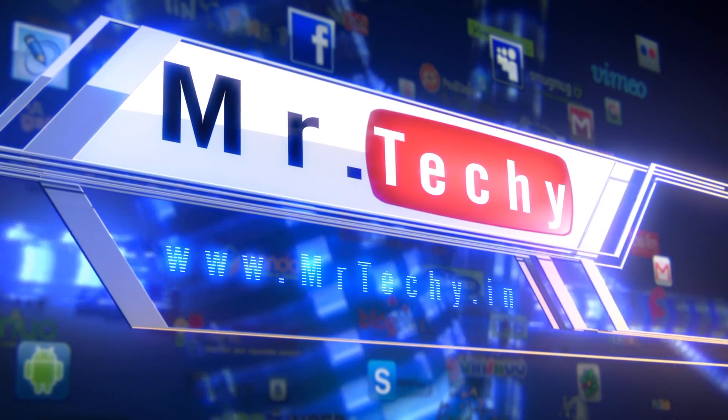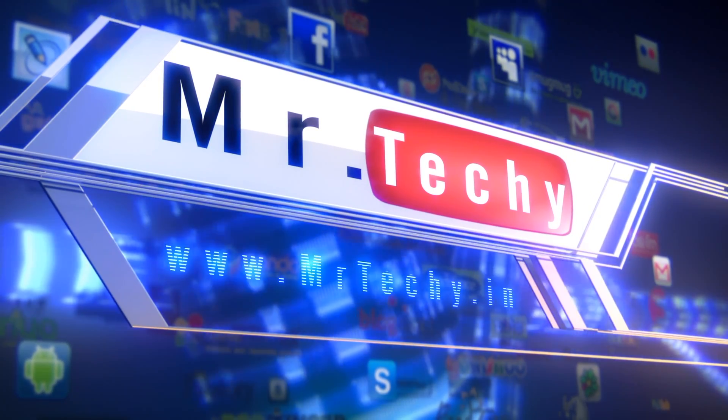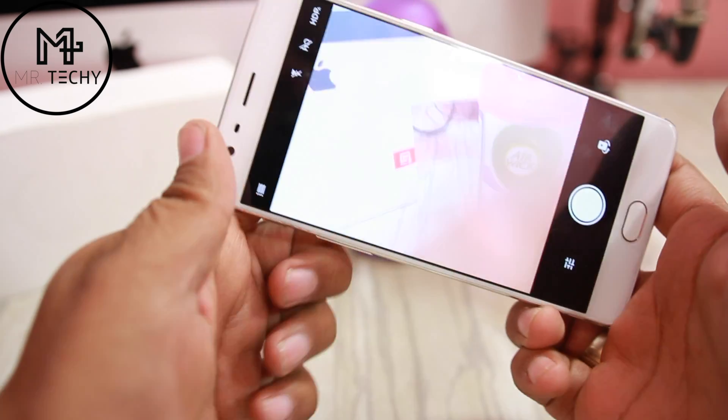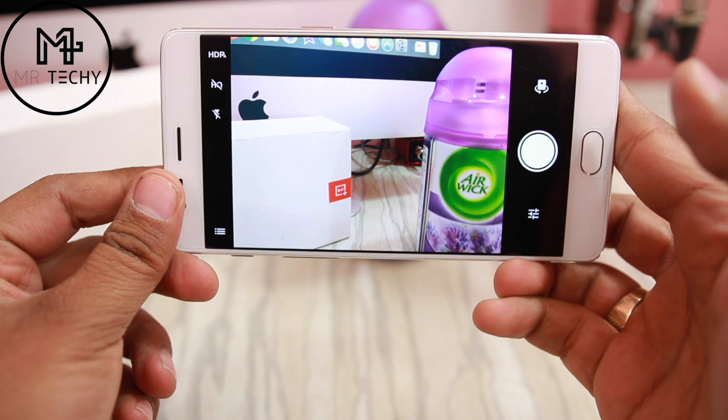Let's talk about the camera app — there are no changes in the camera app. The interface of the OnePlus 3T is the same as the OnePlus 3.